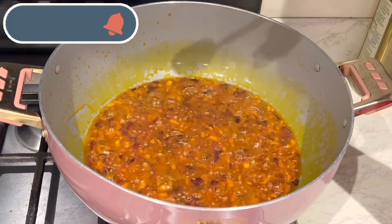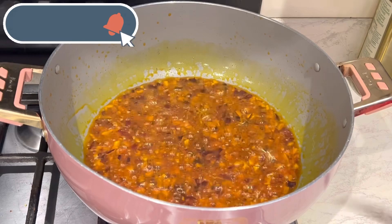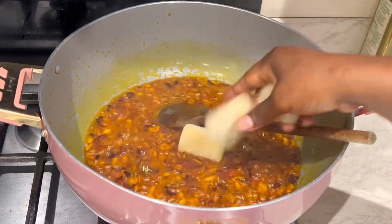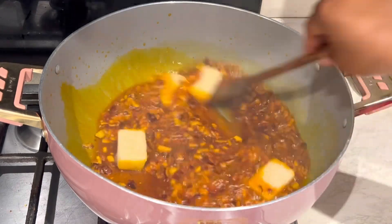The next thing I'm adding is some dawa dawa powder — this is locust bean powder and it's optional, but it makes it taste amazing. Then I add my garlic and ginger cubes and allow it to cook nicely.